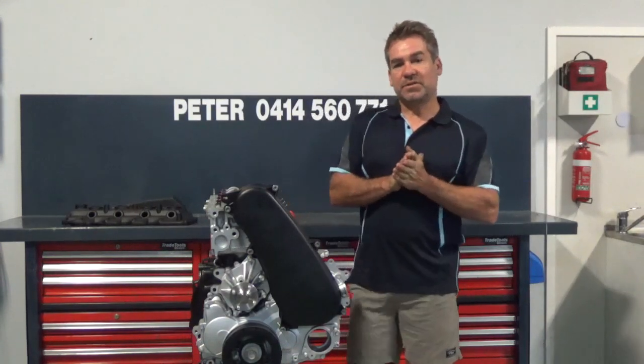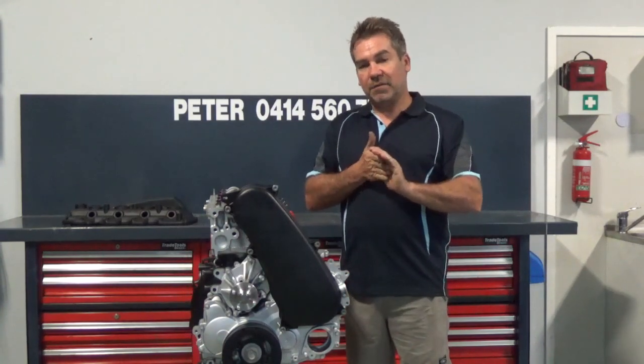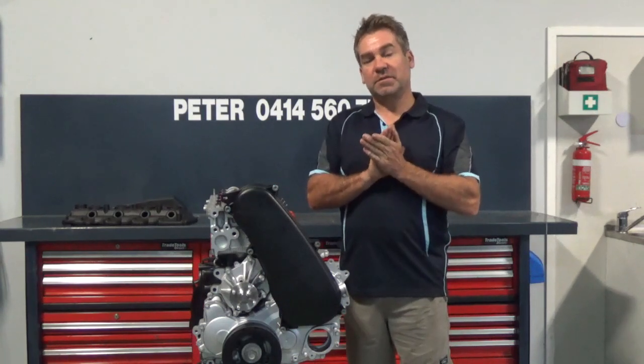Hello everyone, my name is Peter at d4dengines.com.au. Today I just wanted to pass on a little tip that may help. Every day, without fail, I speak to someone that's just had a brand new set of injectors fitted.